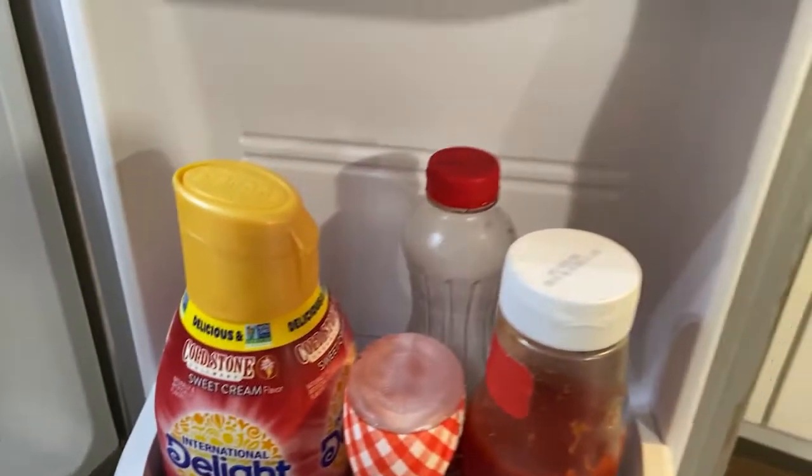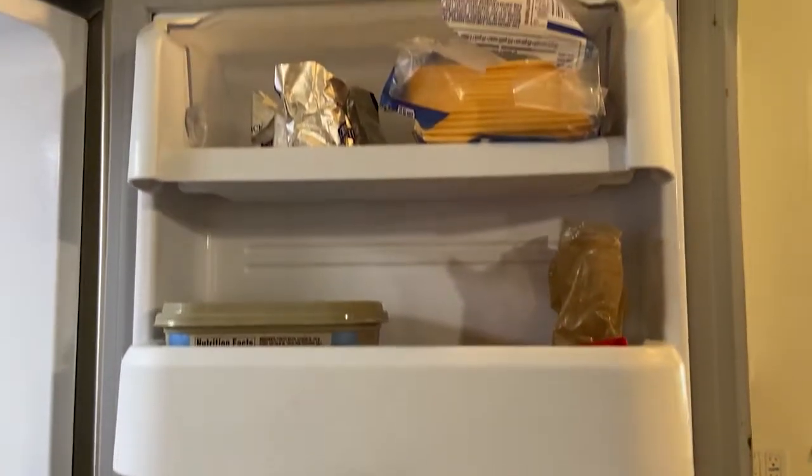Now if you're looking at my fridge, you're probably wondering why is it so empty. Don't you have five kids? Yes, yes I do. This cleaning day is toward the end of the week and that's why it's a little bit empty.